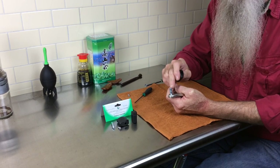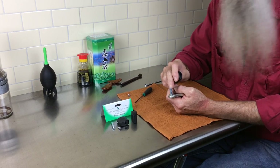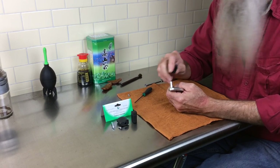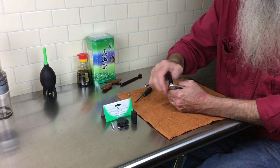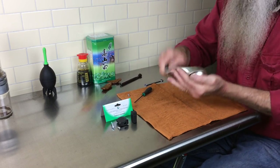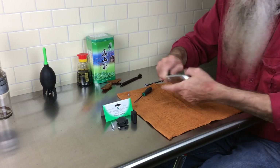Now if you want to lubricate this to make it freer spinning with your original knob, this is when you would add some grease and pop it right back on. That's basically a maintenance tip on the original knob, but what we're going to do is replace the knob.